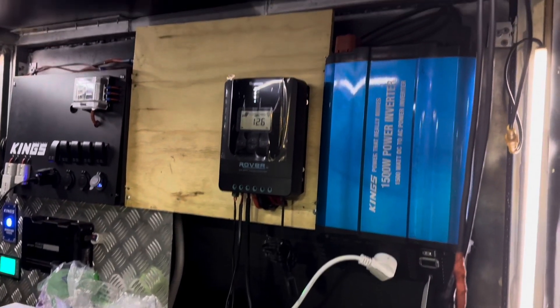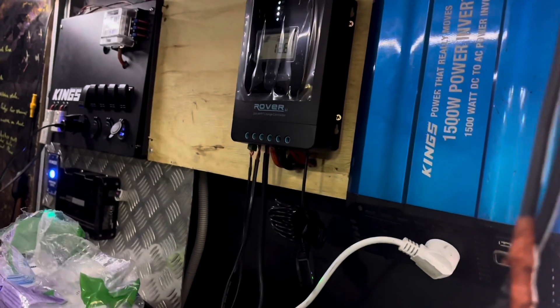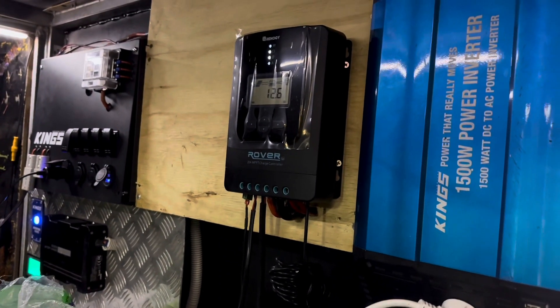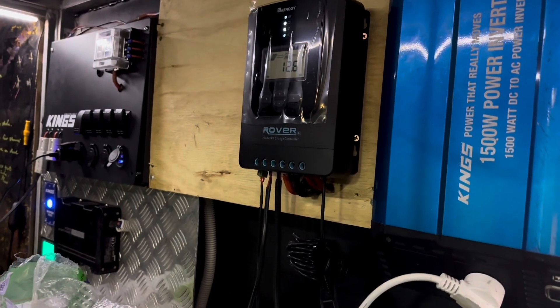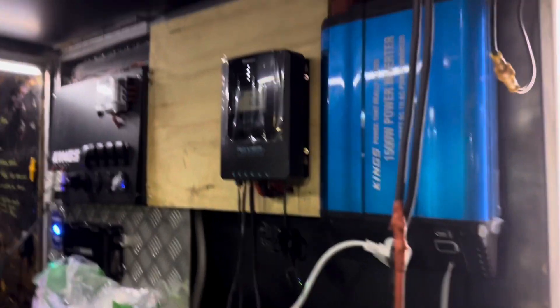Hang on guys, I'm just going to go through an update as to where we're at with the trailer. I've made a few changes. Don't worry about the wiring — this is just temporary. We've got the solar panel feeding in and I'm testing it to see what the difference is. This time I've gone with a Renegy solar controller, because those cheap ones were nasty and weren't really working properly.